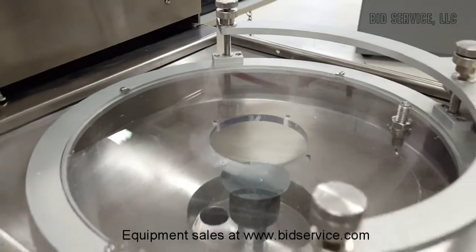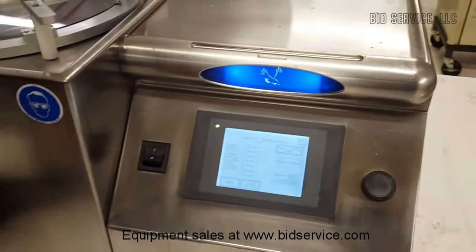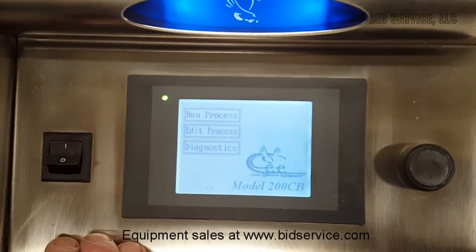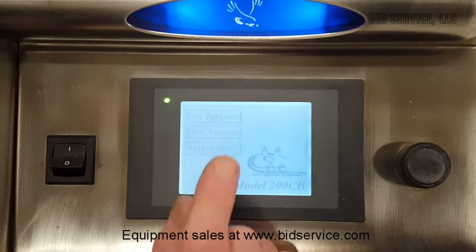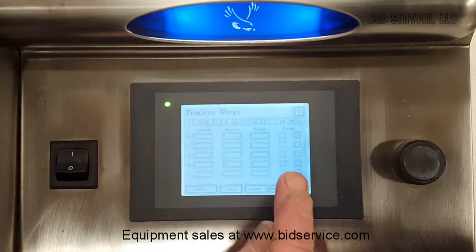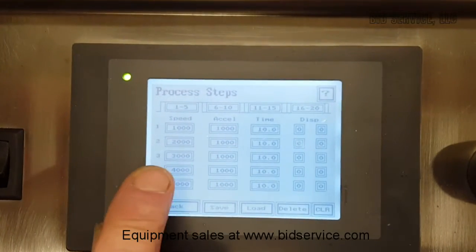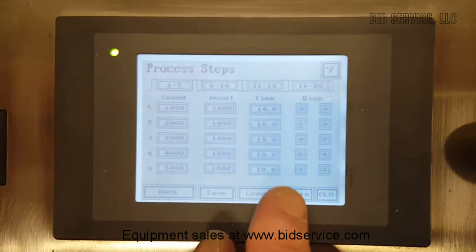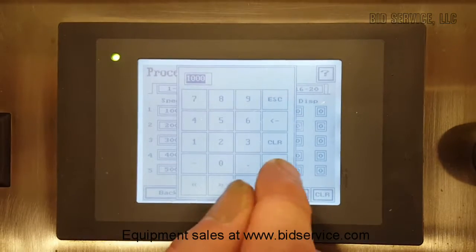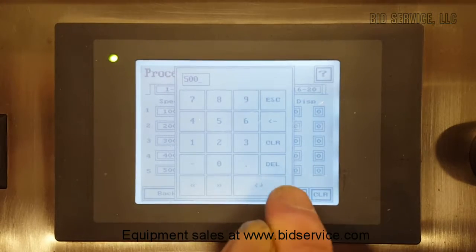And there we go, that's the full range. We're back to the controller. I wanted to show you the edit process. You can edit either bake or spin. This allows you to go into the programs and change your speeds, your acceleration, your time — up to 20 different steps. It's very easy to do. You just go into each one of these parameters. You can clear it and then enter a different figure if you wanted.